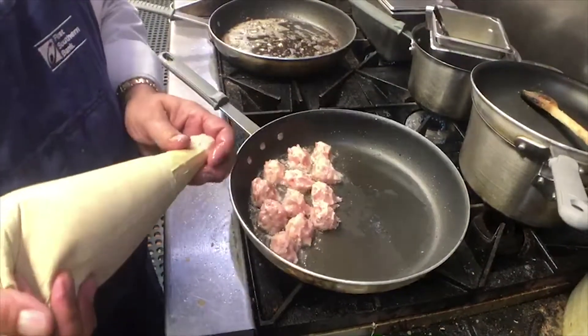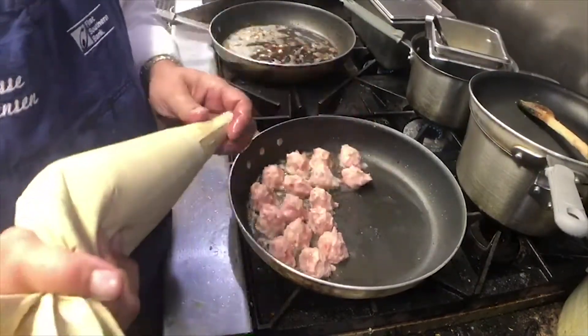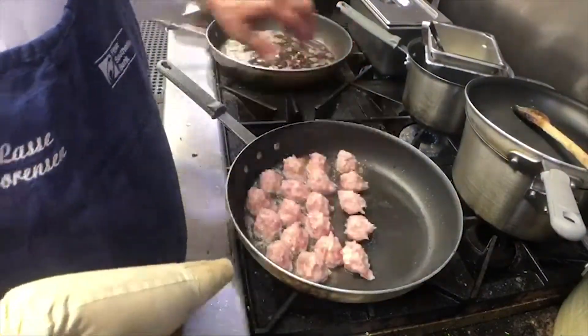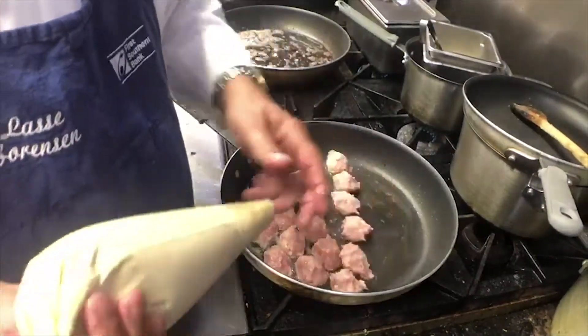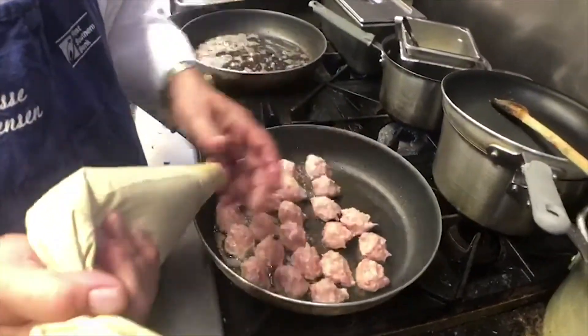What we are planning on serving with these frikadella is a pickled red cabbage, which is another Danish specialty. This is fun for me — I never get to eat or even cook this stuff anymore, so I'm going to have fun with this.